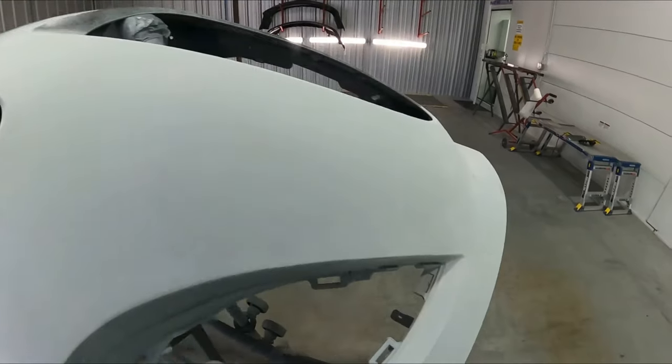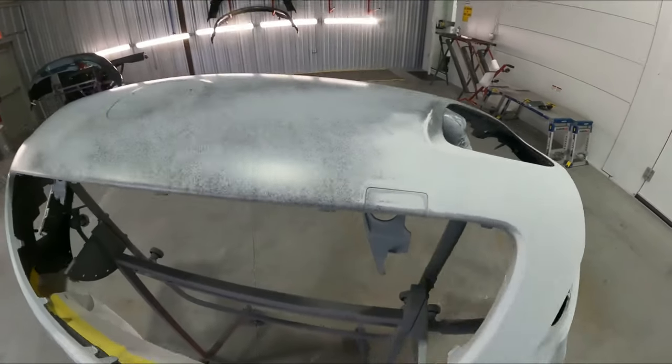This bumper was primed from one end to the other - it was really torn up with love bugs and rock chips.